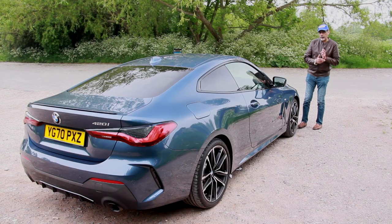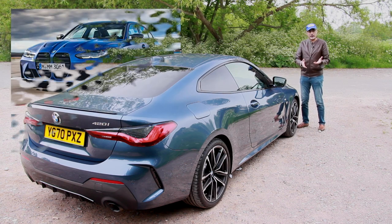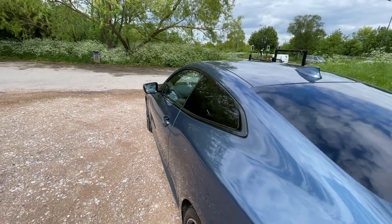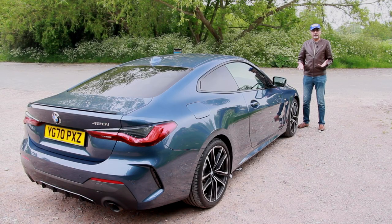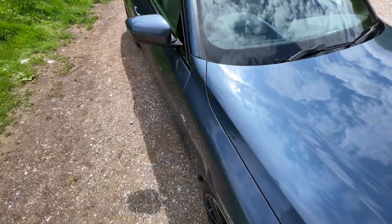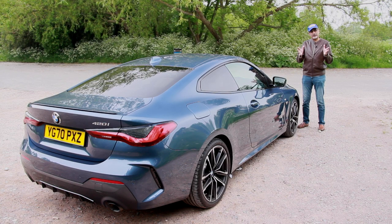As to why the 4 Series has this grille but the 3 Series doesn't — the M3 and M4 have an even more overt and aggressive version that really sticks out, which makes sense for their sporty intent. The 3 Series is one of BMW's best-selling cars, and you don't want to polarise your established market base with a radical design statement. However, I suspect that as people get used to this grille on the 4 Series, we might see a mid-life facelift on the 3 Series that also ends up with this grille.